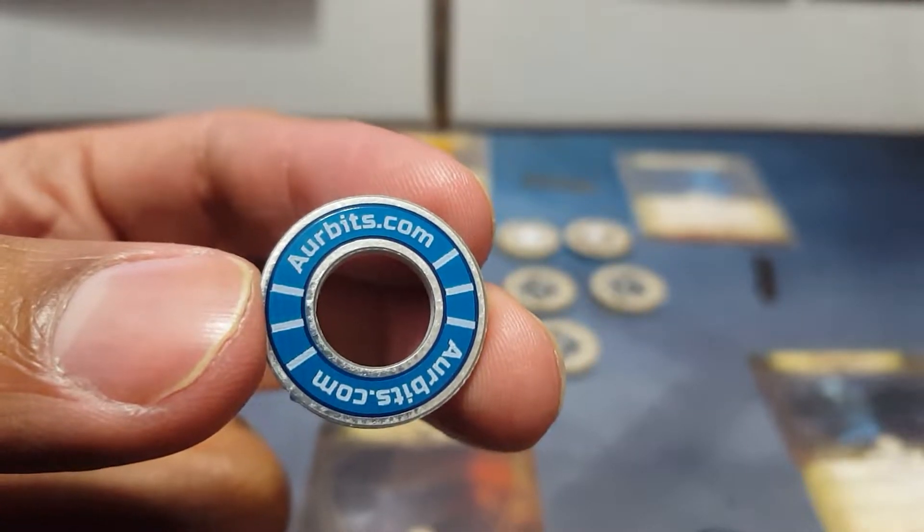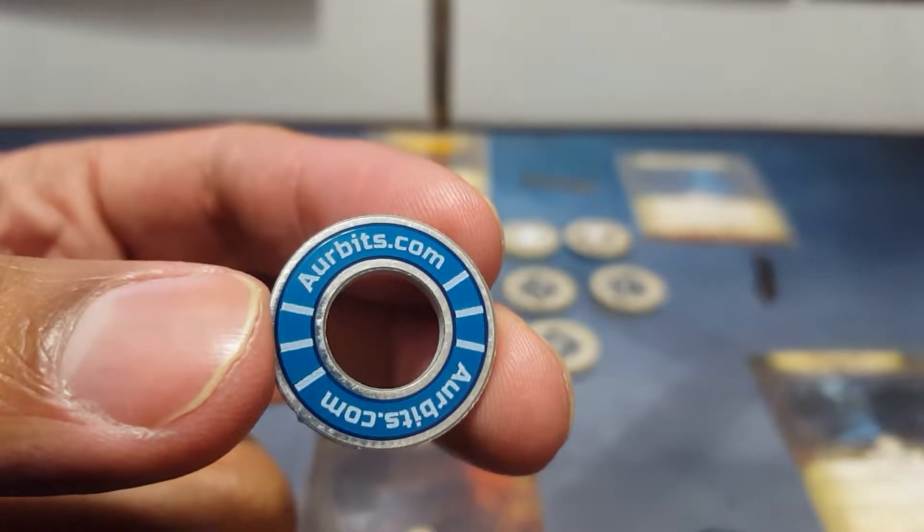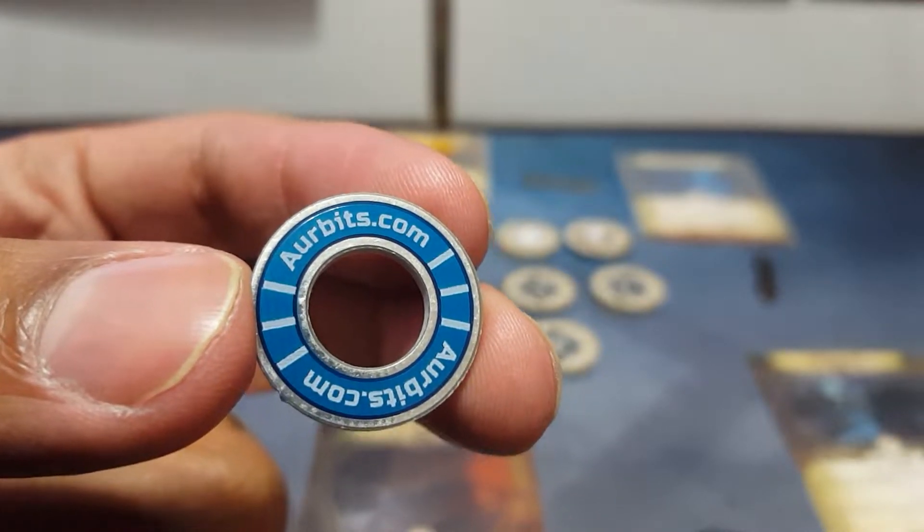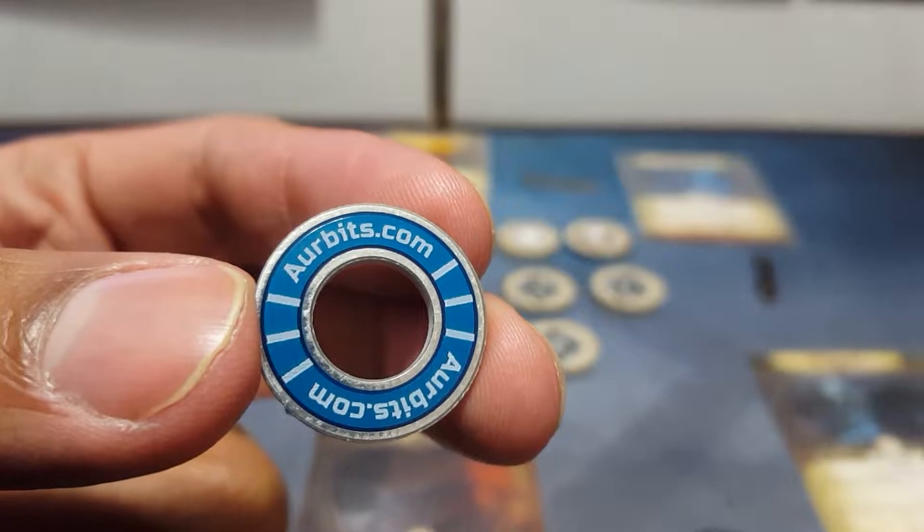I will be linking it below in the description so that if you want to buy these tokens and you think they're interesting, you can go right ahead. Alright, getting into the review, let's zoom back in on these tokens.